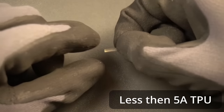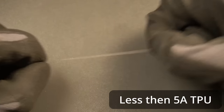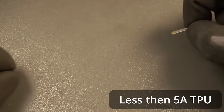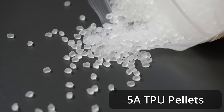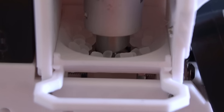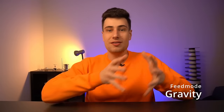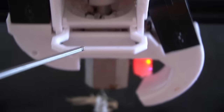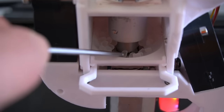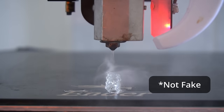The TPU I'm using has a Shore hardness of less than 5A — 12 times more flexible and elastic than the TPU most people can barely print with — stretching over 10 times its own length. Instead of pushing a filament forward, we force-feed granulated material through the nozzle using a barrel and extruder screw. Switching from gravity feed to force feed mode grabs the soft TPU pellets and extrudes them by force, with no jamming — turning the screw faster simply extrudes more material.